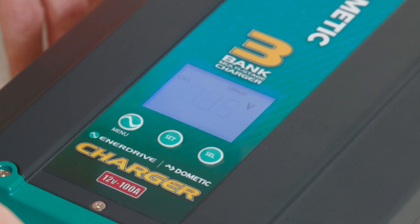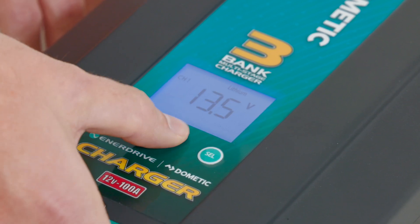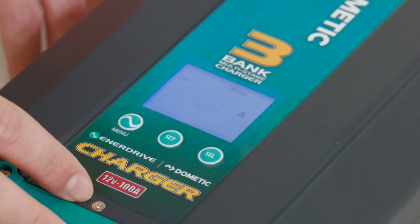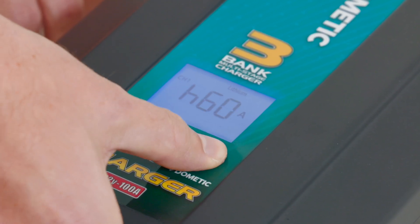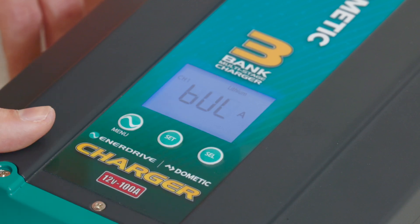Our float voltage is coming up at 13.5. We can adjust this, but for this particular battery I'm very happy with 13.5, so I'm going to press the set button. Our charge rate — we're currently showing 100 amps. There are options here: we can take this down to 20, 40, 60, and all the way up to 100. We're going to press the set button to confirm that setting.